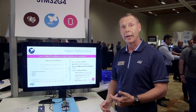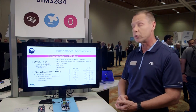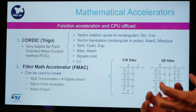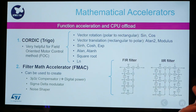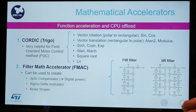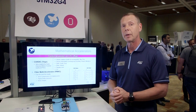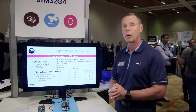The math accelerators include a CORDIC and an FMAC. The CORDIC is a hardware accelerator for trigonometric functions. This can be very useful for applications such as motor control where we're doing lots of sine and cosine and different kinds of transforms like Park and Clarke transforms. This can run much faster than in software, and also frees up the core to do other things while it's running.